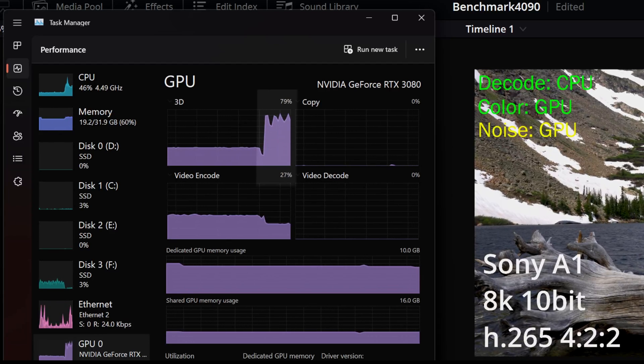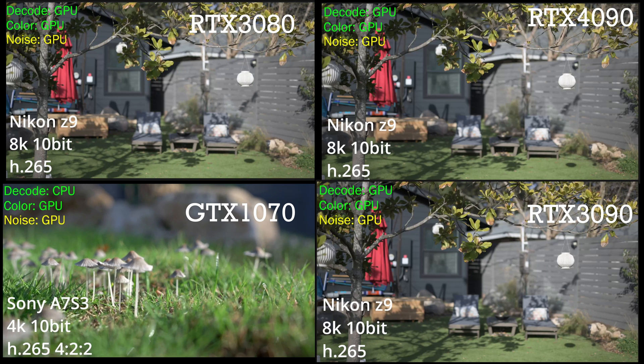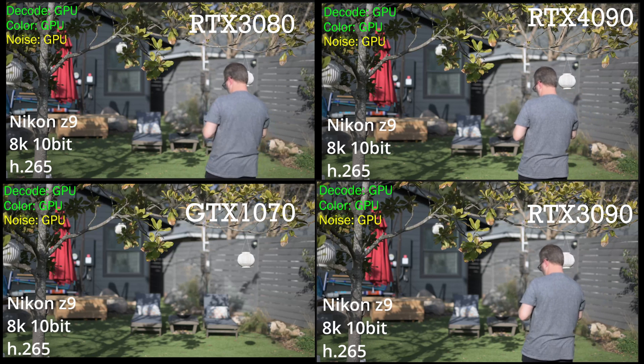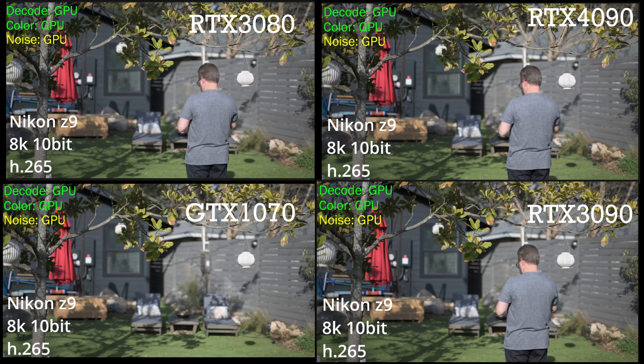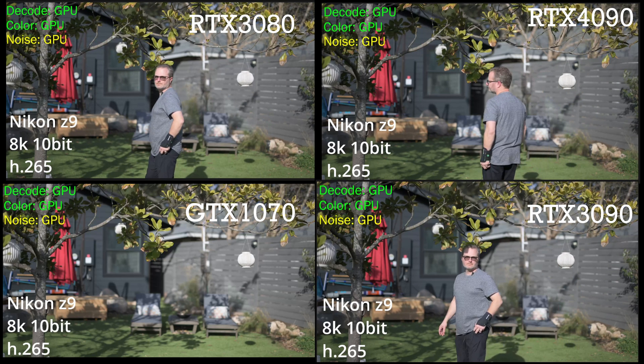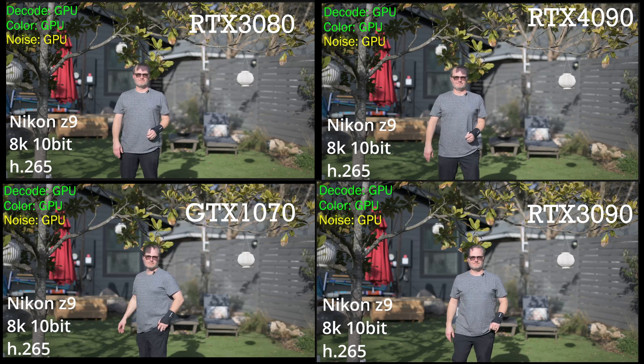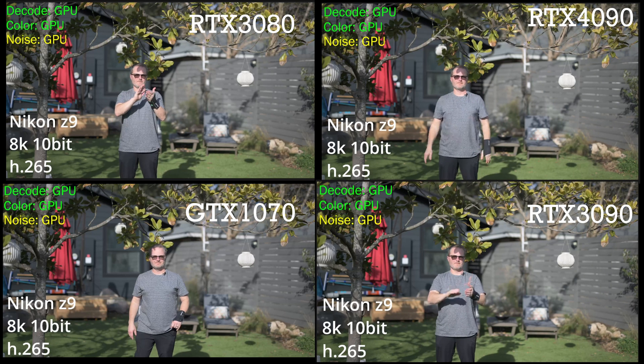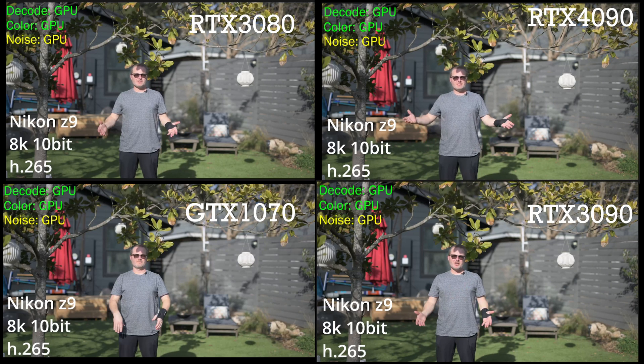We will start to see in the bottom left the GTX 1070 is freezing up a lot more than the others, though the others, due to the 422 chroma subsampling, are still stuck a bit. It's the same story with the mushrooms, but if we jump to the Z9 8K 10-bit footage, we will start to see a significant difference in the way that these are rendered and managed due to noise reduction.